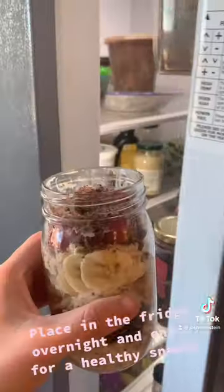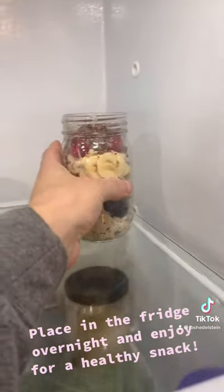Put this in the refrigerator overnight and enjoy the next day for a delicious and healthy snack.